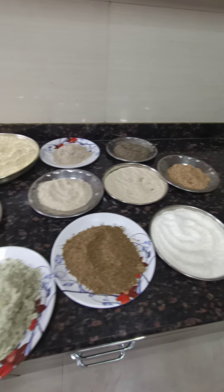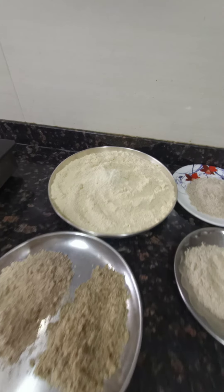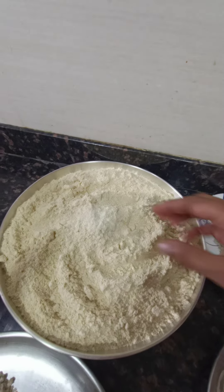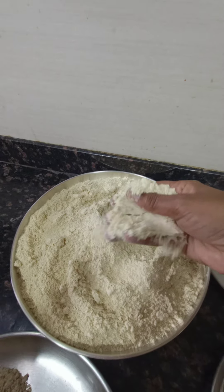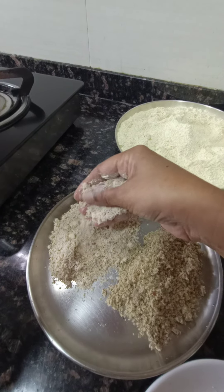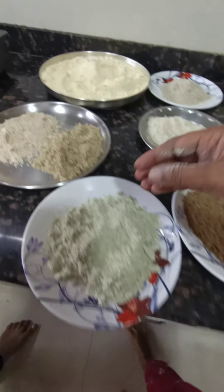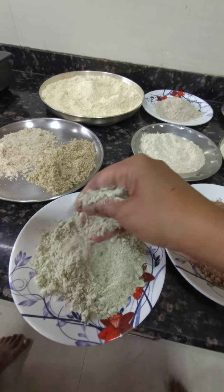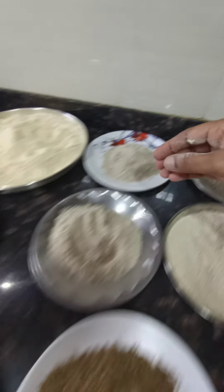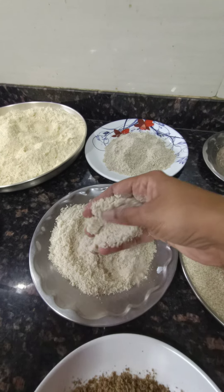We have made powder of everything. I will show you each one by one. This is soya bean 500 gram powder. This is almond 50 gram, walnut 50 gram, pumpkin seed 50 gram, sunflower seed 50 gram, watermelon seed 50 gram.